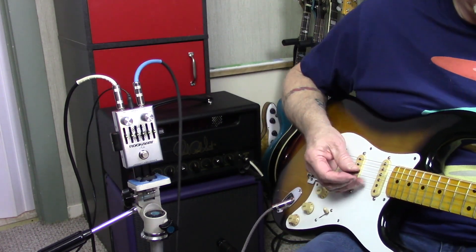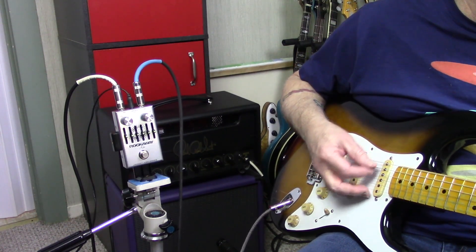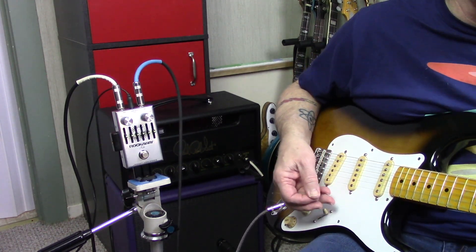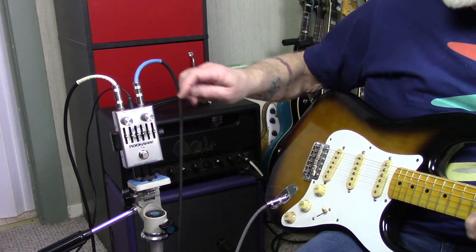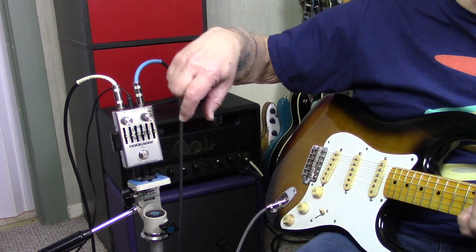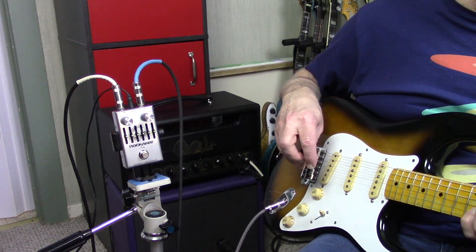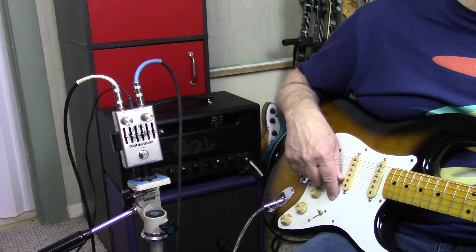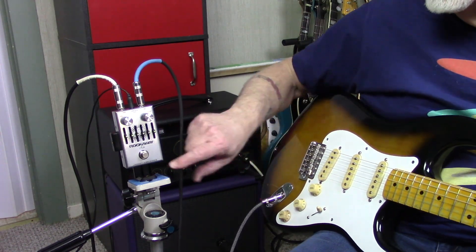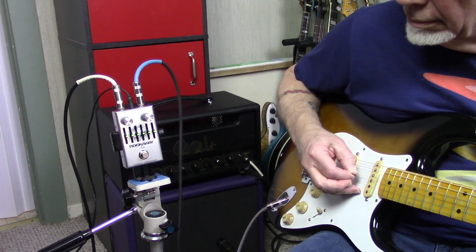Now what I'm going to do here — there's my clean tone. I've got the gain on the pedal right about 2 o'clock. Remember, this is not a high-gain pedal — it's a Klon-style pedal. I've got the volume down just a bit so we can keep it manageable. I'm going to turn the pedal on and just mess with the sliders and see what happens. Ought to be fun.